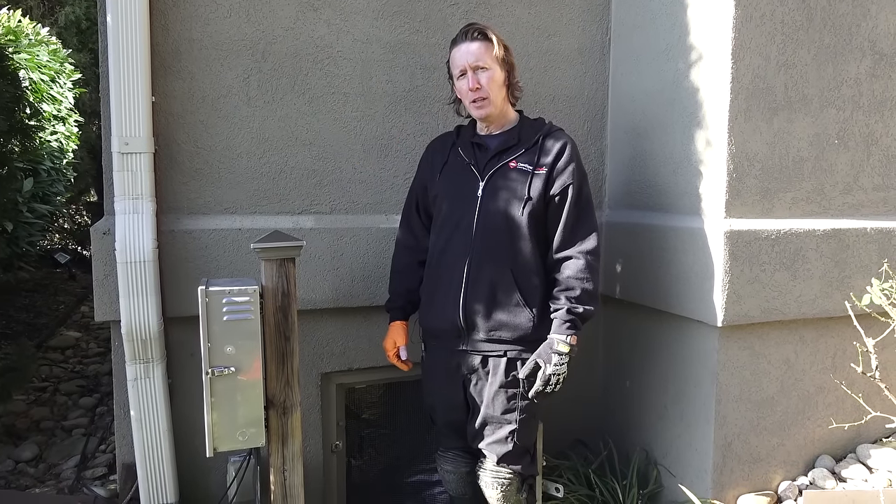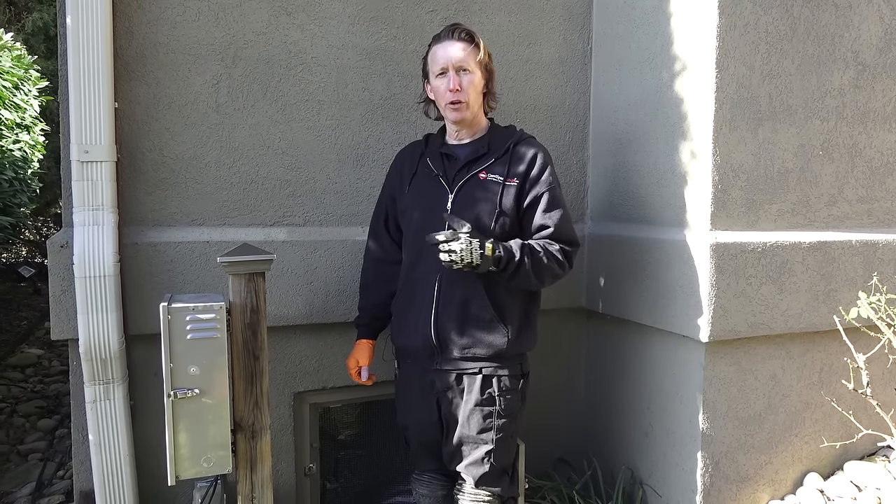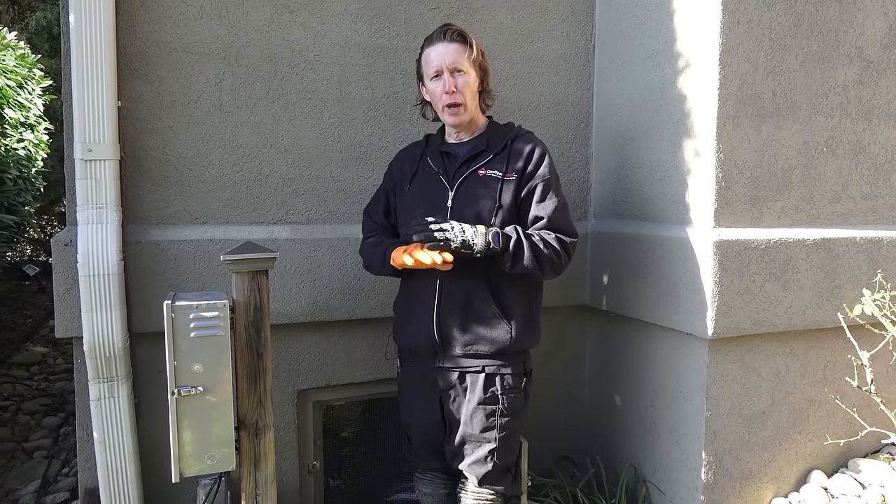Hey, Michael Church, Crawl Space Ninja. Today we've got a special video. We're actually going to take a look at a crawl space that was $25,000 to encapsulate by one of our competitors, and how the homeowner called us out and decided to have us redo everything.